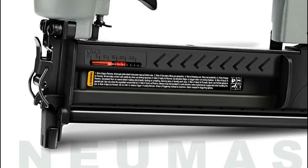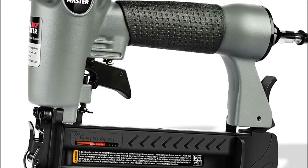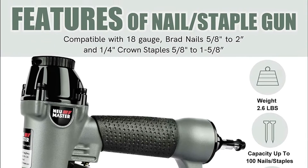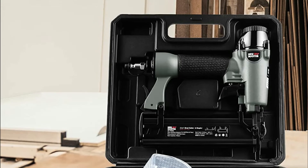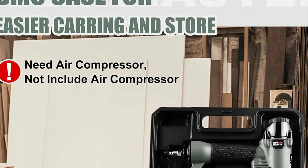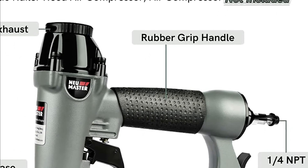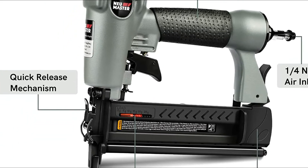Numerous tool-free settings make this gun simple to use, with correct setting of nails or staples. A 360-degree rotating exhaust keeps dust and contaminants out of the workplace. Tool-free jam clearing removes jammed nails quickly. It features a quick-release 100-nail/staple capacity magazine, a sequential trigger, and a view window to avoid dry-fire marks on the work surface. The rubber grip handle provides comfort, and the nailer is light, durable, easy to carry, and has an extended life.